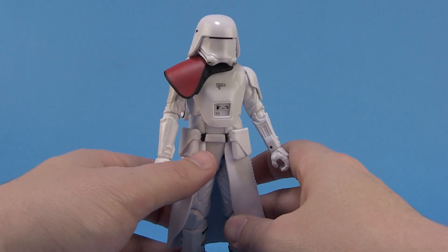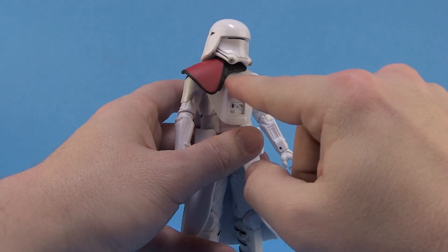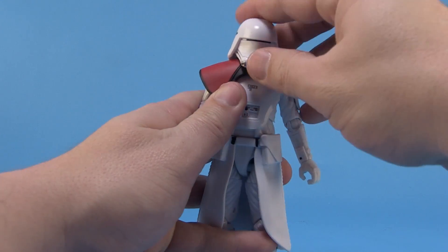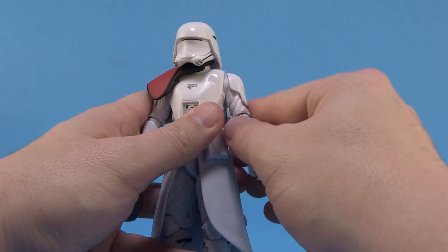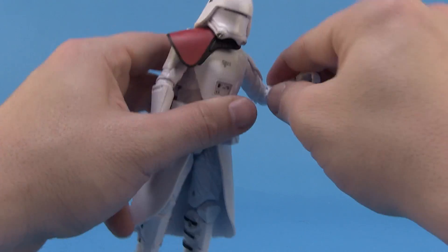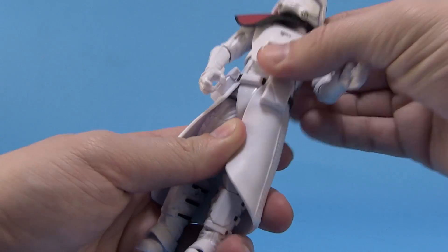As far as articulation goes, he does have the ball joint at the head so you can move the head around. You'll notice it does hit that pauldron — in fact, that might be the source of some of the scratching on there, so definitely something to be wary of. He does have ball-like joints at the shoulders; the shoulder armor doesn't really get in the way, so you can move the arms upwards, forwards, backwards. There's a swivel at the elbow and a standard hinge joint at the elbow as well.